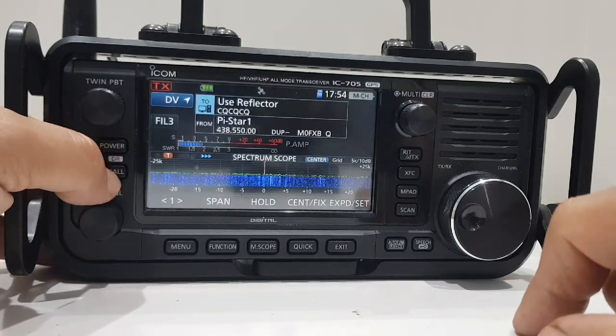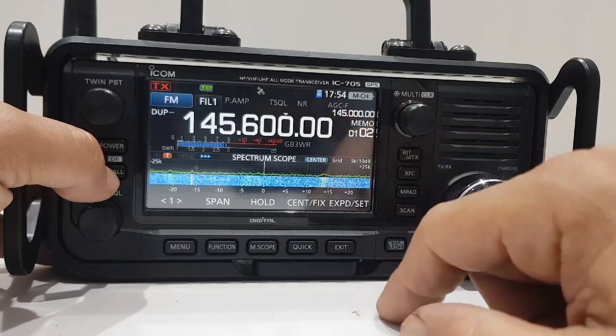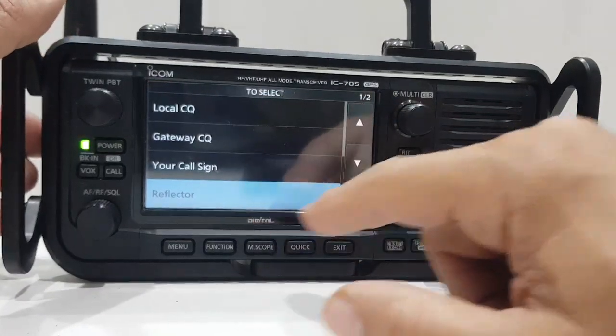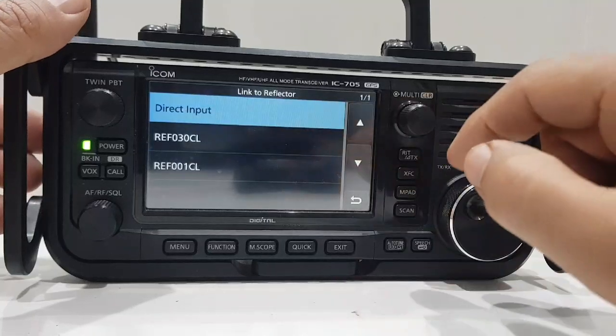All you do when you're in DR mode — and to get into DR mode you hold down the DR button here. This is normal memory mode; hold it down and you're in DR mode.